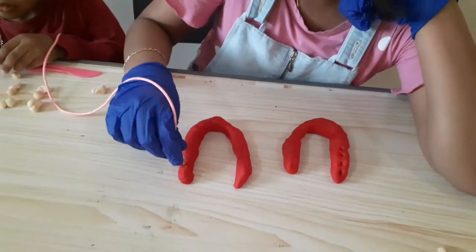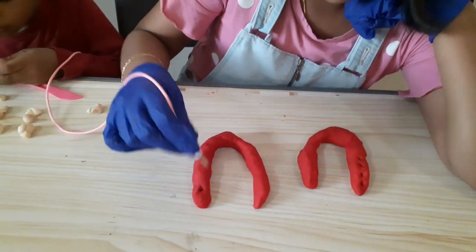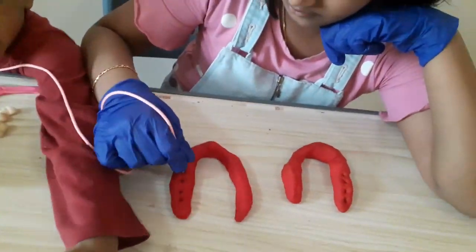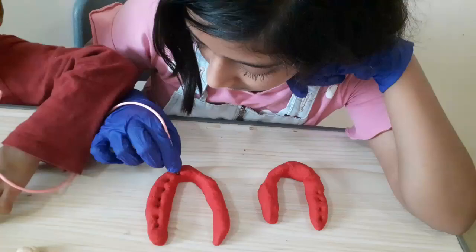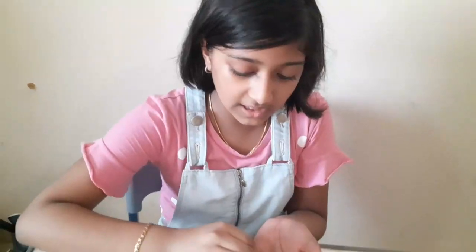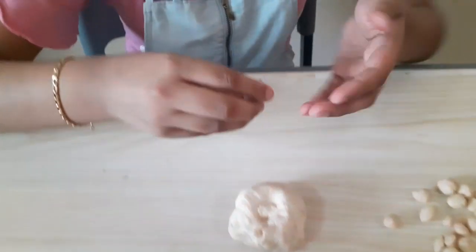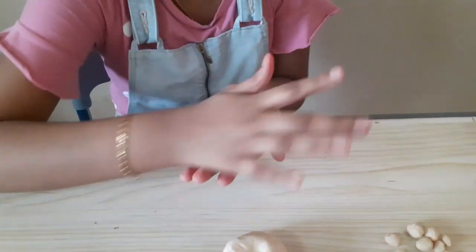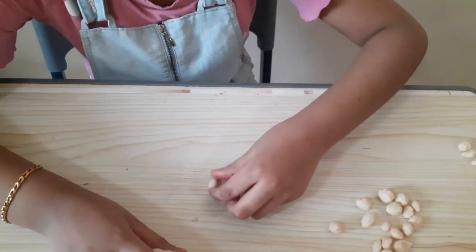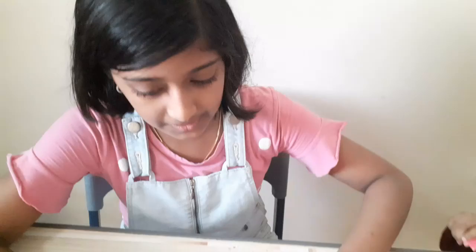Now we need to make holes — deep holes — in the gum. You can use anything to make them. To make the teeth, take some dough, make it into a ball, make it a bit lumpy and a bit sharp at the end — something like this. Let's make some more.